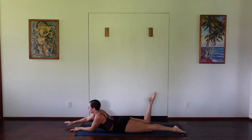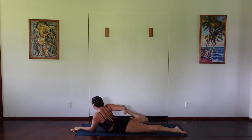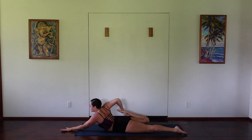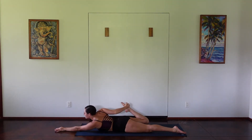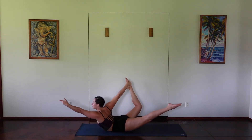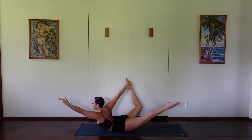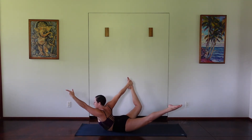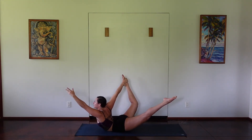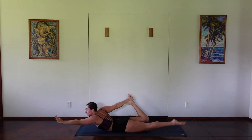Switch sides. Drawing in the right foot, maybe stretching out through the quadricep a little bit. Extending through the left hand, kicking the right foot into the right hand as you extend through the left arm, lifting all of the extremities off of the ground. Kick that foot harder into the hand, lifting a little bit higher. And then exhale, releasing down.